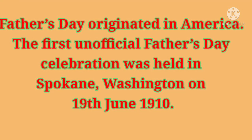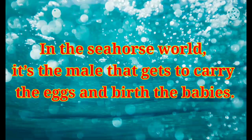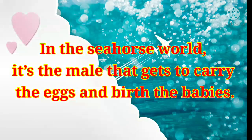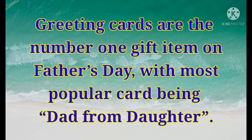Father's Day originated in America. The first unofficial Father's Day was held in Spokane, Washington on 19th June 1910. In Thailand, the king's birthday is National Father's Day, currently on 5th December. In the seahorse world, it's the male that gets to carry eggs and birth the babies. Indian man Ramjeet Rakha became the world's oldest dad in 2012. Greeting cards are the number one gift item on Father's Day, with the most popular card being from dad to daughter.